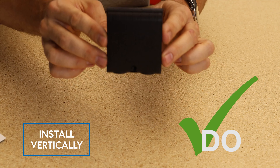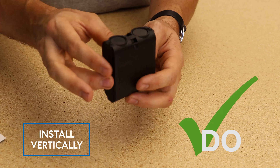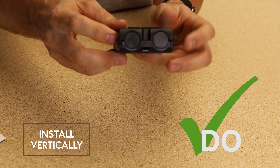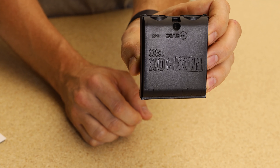Do install the NoxBox in a vertical position, not in a horizontal or upside down position. You'll know it's upside down because you'll have the conduit entries on the top and not the bottom. You'll also know it's upside down because you can't read the NoxBox name.